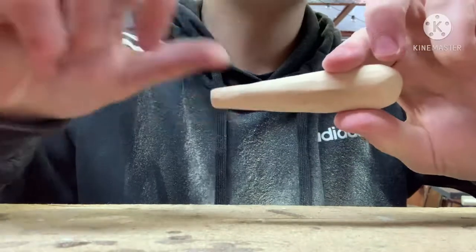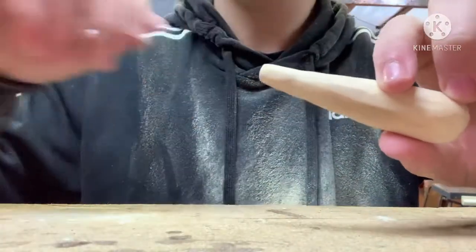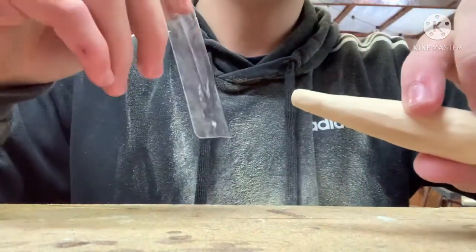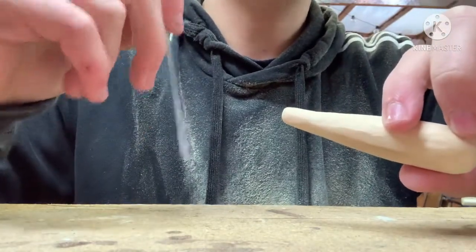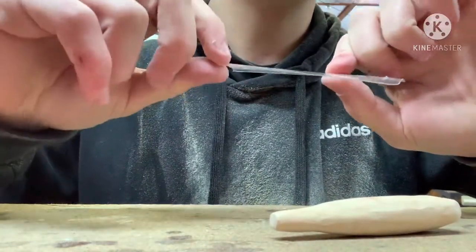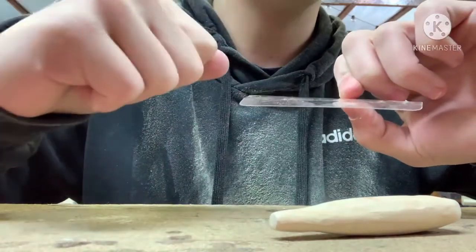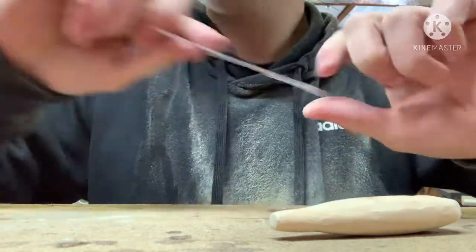Now it's time for the tricky part of this build — figuring out how to incorporate the rear hook hanger with the tail. I have this plastic here that I'm going to use for the tail. On previous videos, like the baby bass swimbait, I used plastic for the tail as well and doubled it so it's more durable and less flimsy. This time I'm going to put the hook hanger inside of that and drill a hole so it's really secure, along with the tail.